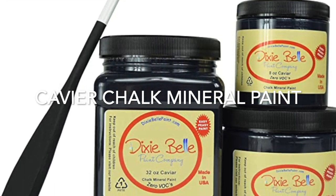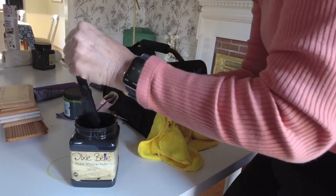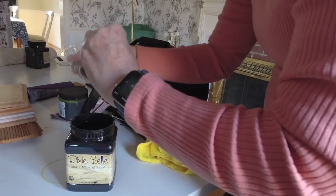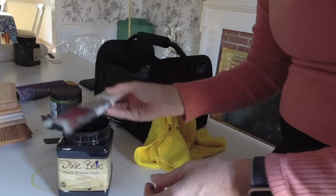For this project, my customer wanted a true black, and to achieve that, I'm using caviar chalk mineral paint, and this is a wonderful deep black from Dixie Belle.